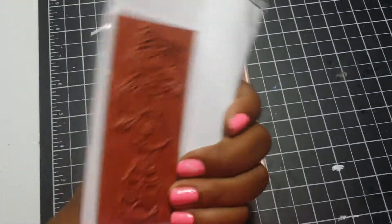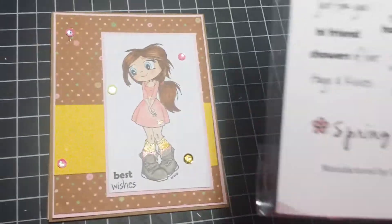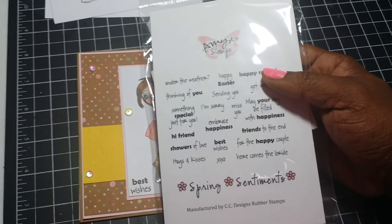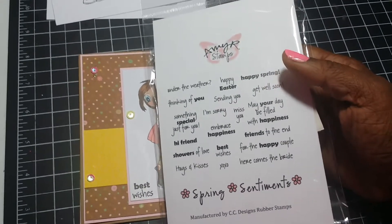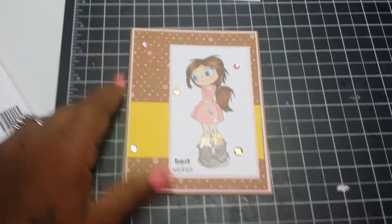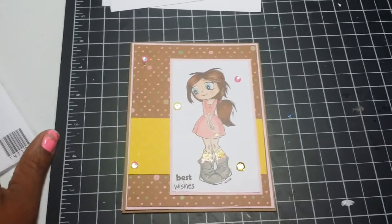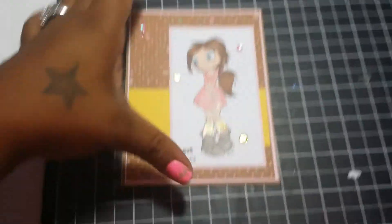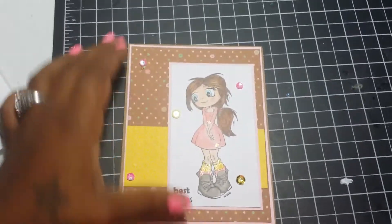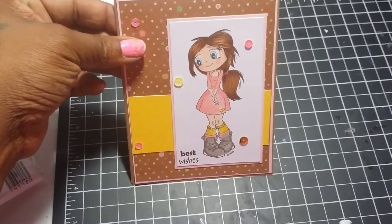I also used these sentiments from Amy R Spring Sentiments — not from her store, but I did use those. And then I used sequins that I got from Hobby Lobby. You should also see my Wink of Stella here. Everything is colored with Copic markers.